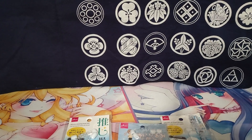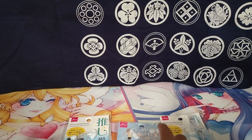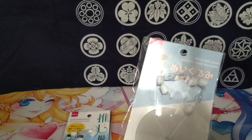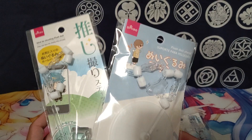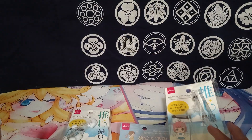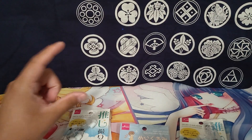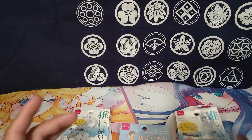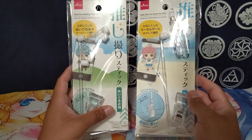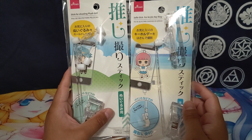I got some items from Daiso. If you don't know what Daiso is, the short of it is it's a Japanese dollar store, pretty much — that's the easiest way to explain it. But that's kind of an understatement, because the stuff they carry is actually really good quality. And these two in particular are items that I've been looking for for at least a year and a half.